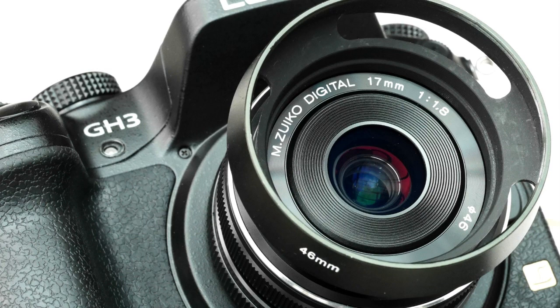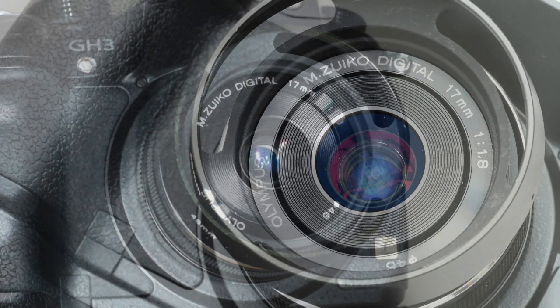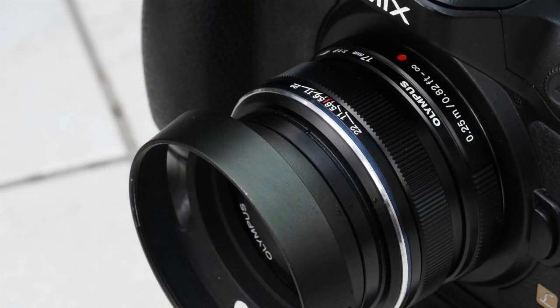As usual, Olympus does not supply a lens hood. It probably doesn't need one, but even so it does let the side down. That and the lack of weather sealing are the only minus points I can find. And my little £5 46mm hood from eBay fits it anyway, luckily.